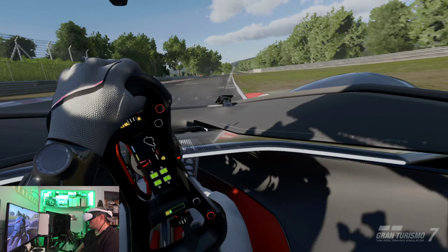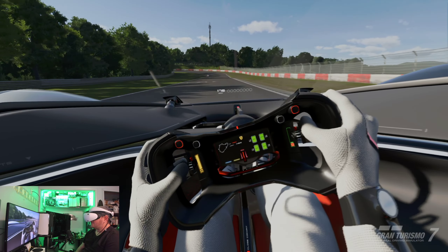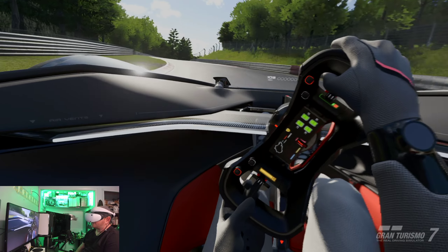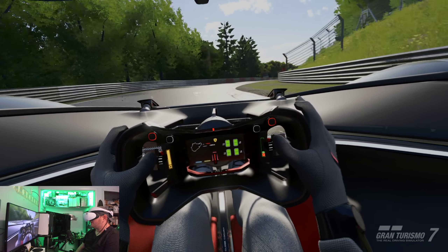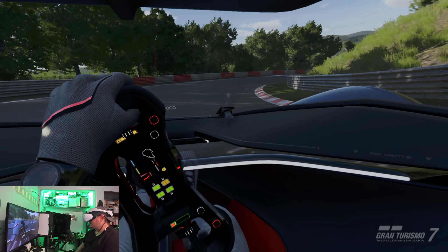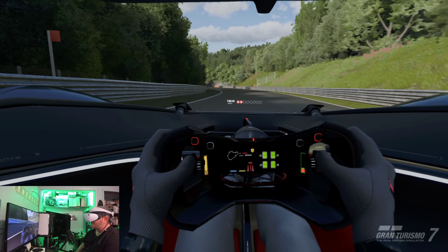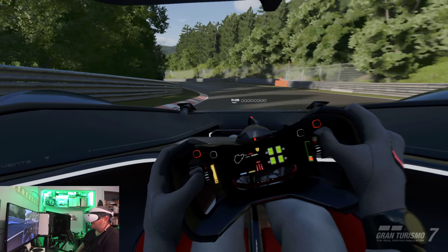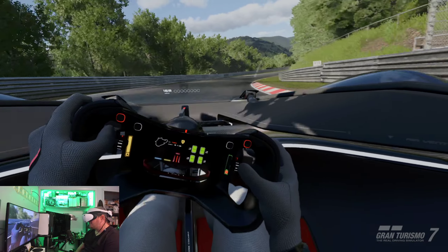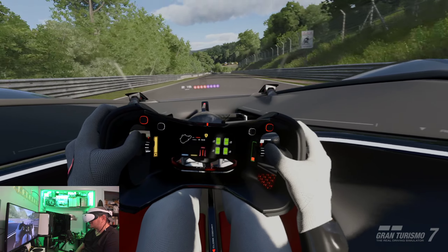The distance looks a little bit not as sharp and crisp, but everything in front of you looks pretty good. Off to the side, wherever your eyes are looking, in your peripheral vision it does look a little blurry — but that's probably due to the foveated eye rendering, which I like. I'm glad they pulled this off. I'm glad I get to experience this the way it feels right now.